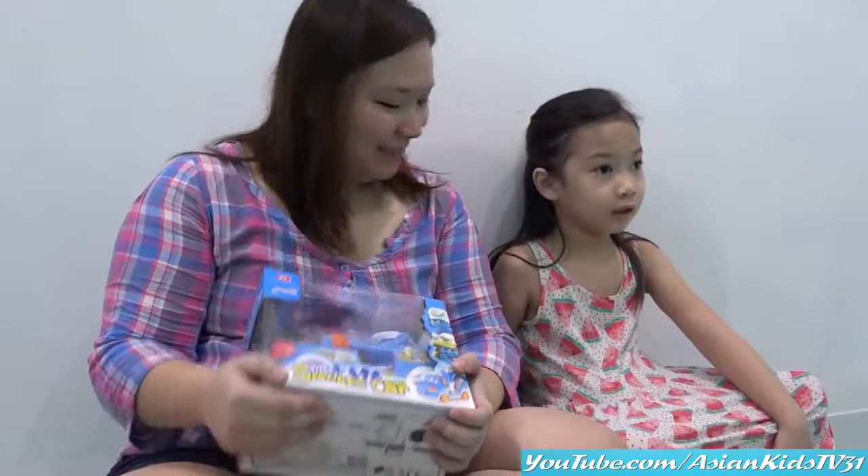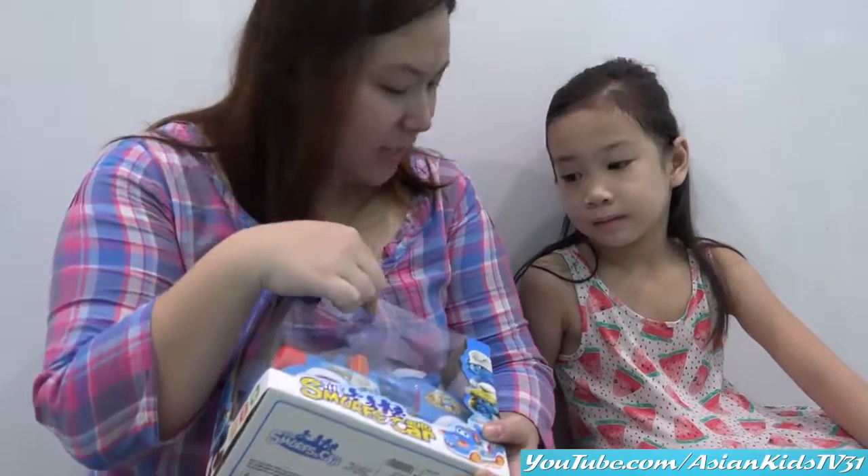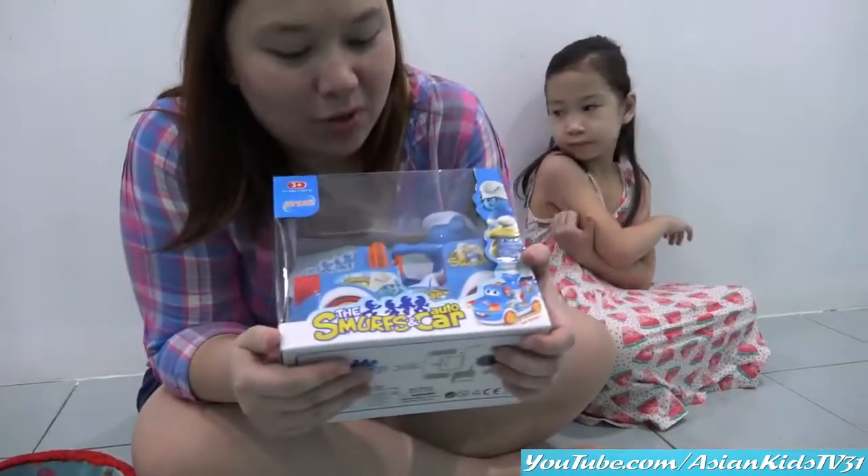Wow, that's a new toy for Anna! What's this, Anna? Smurf! What color? It's a blue... Blue Smurf! Nice! Can you show us the box, Mommy Ivy? Sure!